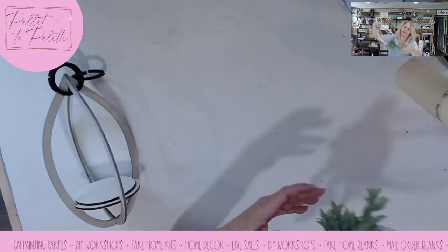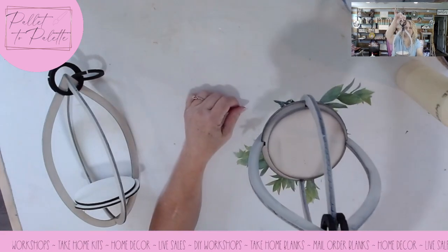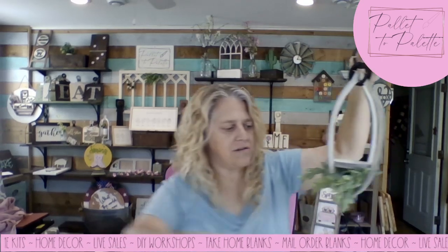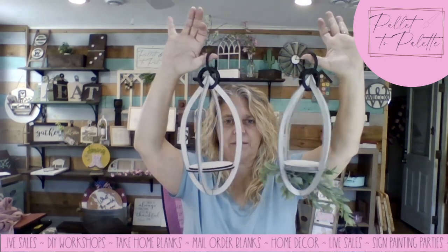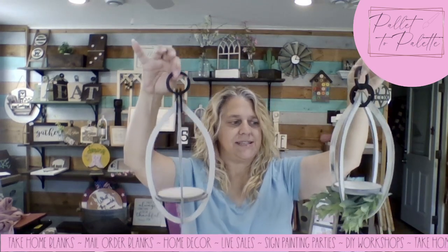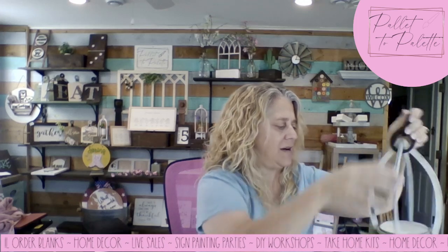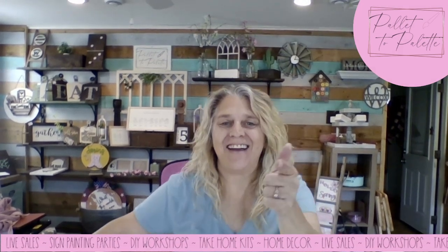Here's the other one that I did with the greenery in it, done the same way. Let's go back to front view. One with greenery, one without. Aren't they cute? I'm happy that I did this because now I have two — I have a matching set. Follow along, watch for more tutorials. See you later, bye!